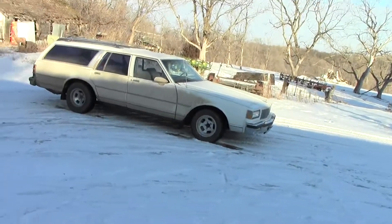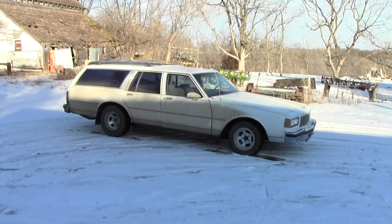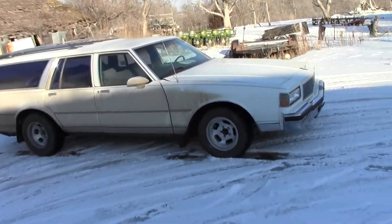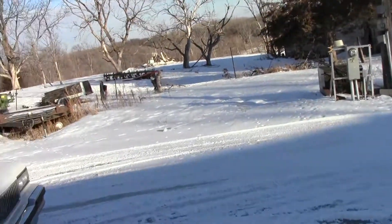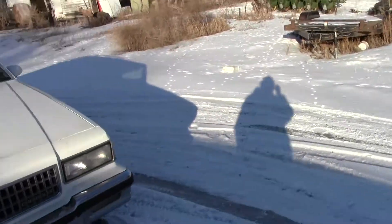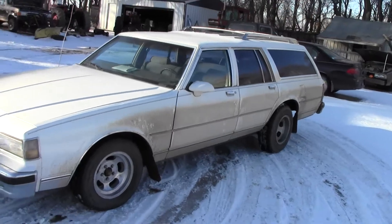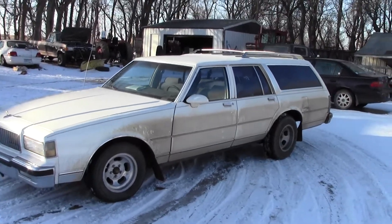Hey everyone, Logan's Farm here. I did a video this morning on the cold starting of the Caprice, but now let's get a little more of an update. She's got her rims on her now. The sun's kind of going down behind the building here, but I think that looks a lot better.